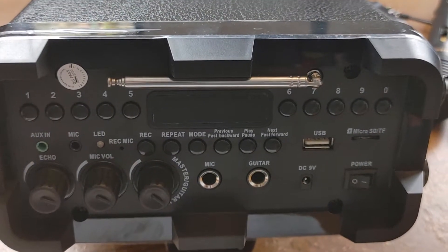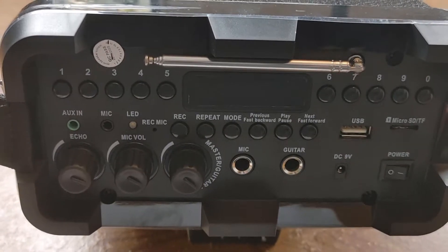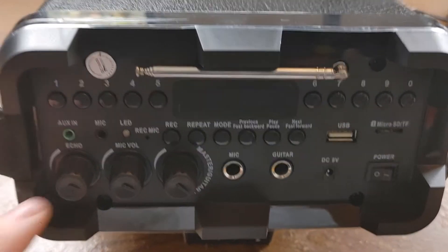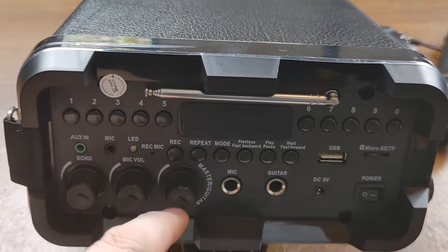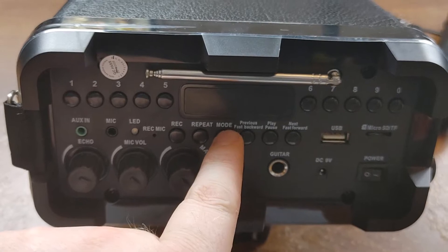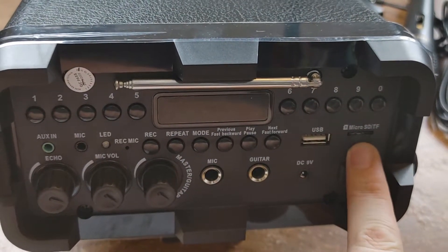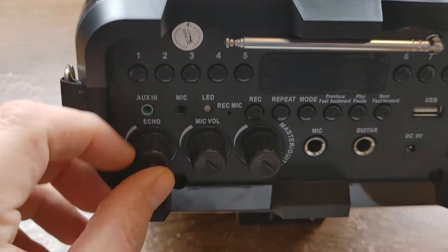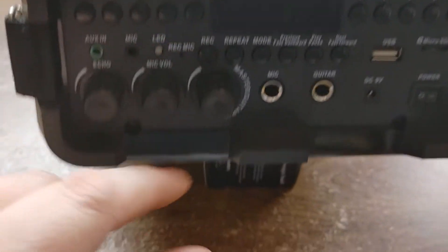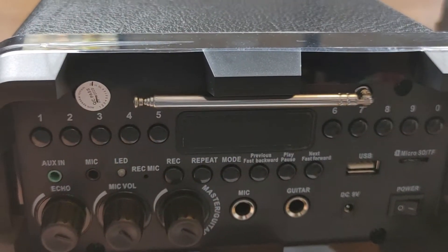I've switched to my phone camera so we can take a look at this a little bit closer. The number buttons here select different songs — number five and number one would select song 51, so I guess you can have however many songs you want on there. We've got audio in, microphone, and an LED for when the mic is recording. Record button, repeat button, mode. Previous track, play, pause, next. A USB connection for that little light. Looks like an SD card slot to add in your own music. Echo, because everybody loves to make their voice sound auto-tuned. We've got mic volume and master guitar volume. Plug in your mic, plug in your guitar. I'm going to check this out.